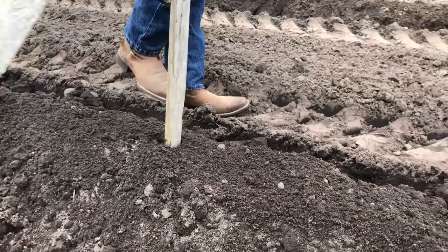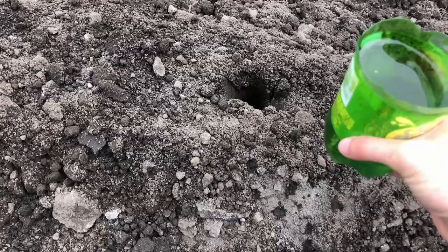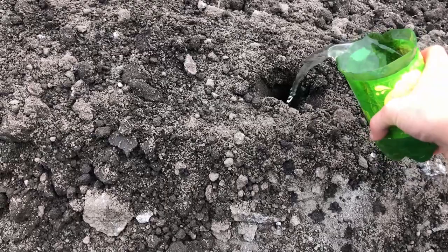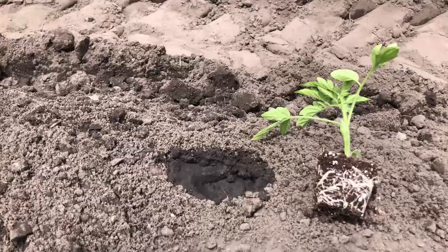Just like in our previous planting video of the spring garden, we started out by my dad bedding up some rows. And then, as you can see here, my brother is spacing out where the plants need to go. Then we're adding water to each spot where the plant will go — this is good old pond water.